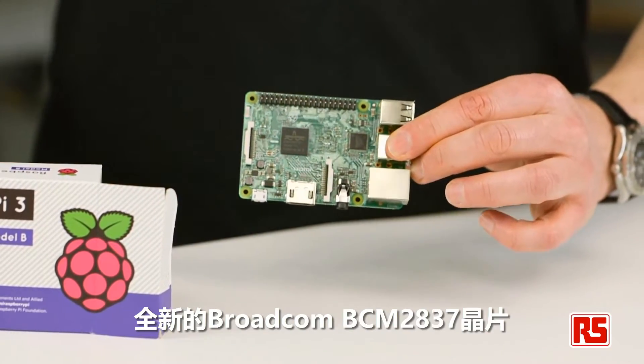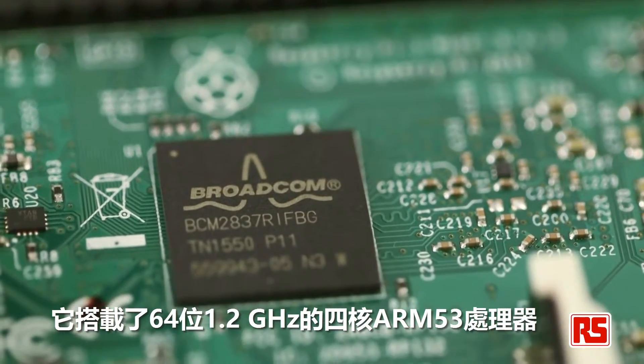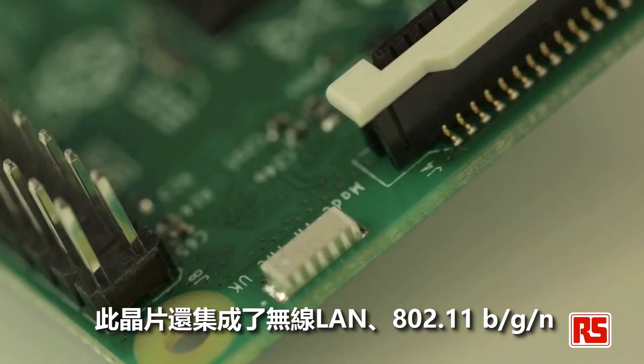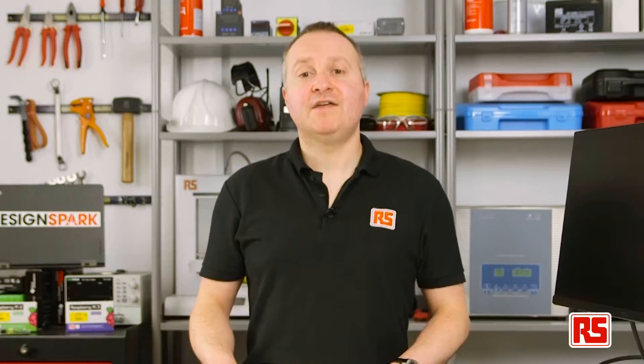At the heart of the Pi 3 is the new Broadcom BCM2837 chipset, boasting a 64-bit, 1.2GHz quad-core ARM53 processor. This chipset also integrates Wireless LAN 802.11BGN as well as dual-mode Bluetooth Classic version 4.1 and Bluetooth Smart Low Energy. This makes it ideal for many more applications than before.